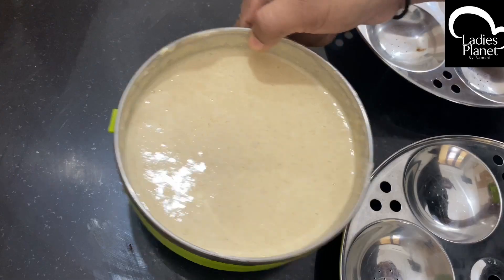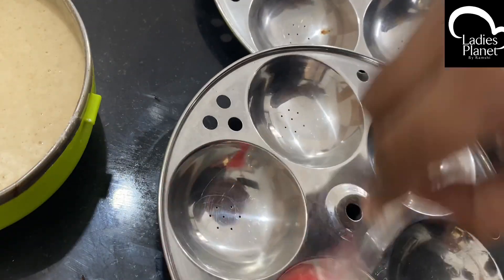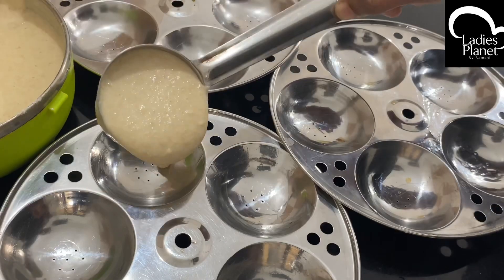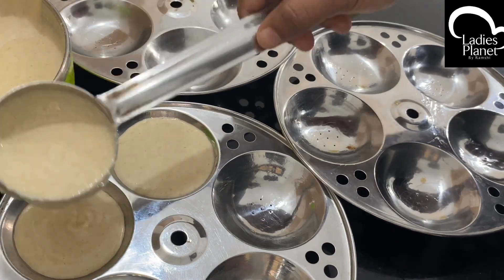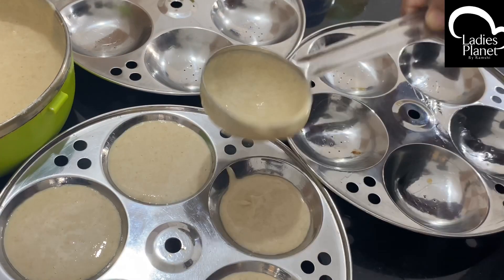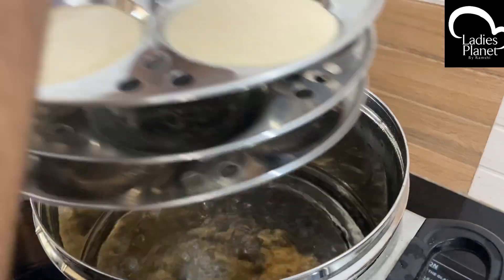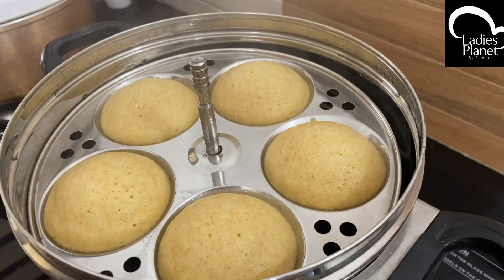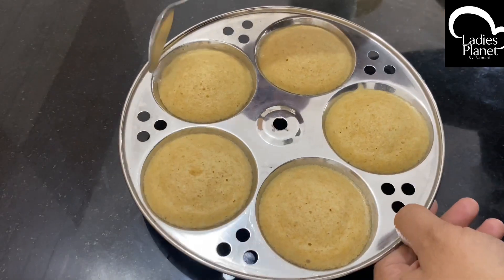Now we will put the cake batter ready. We will put it in the mold. We will pour the batter in the mold evenly. We will put it in a small hole mold. Because it is a small hole shape, the shape of the cake will be formed. The cake is ready for 3–4 minutes.